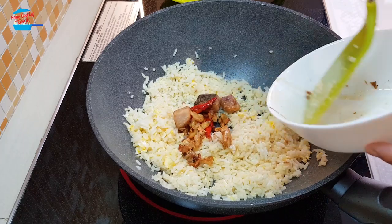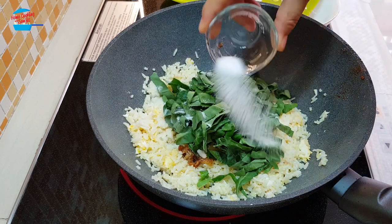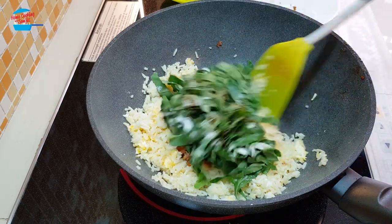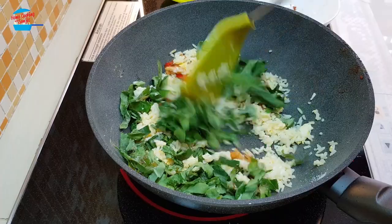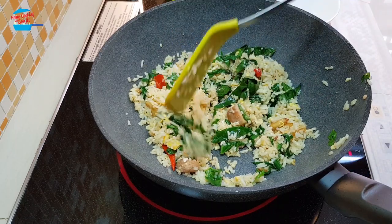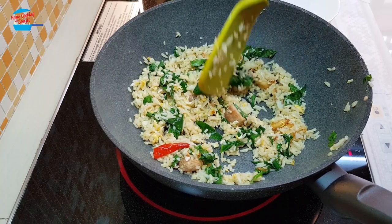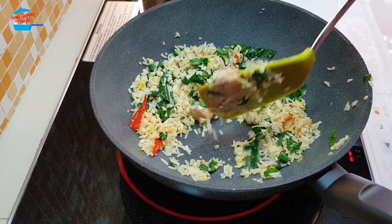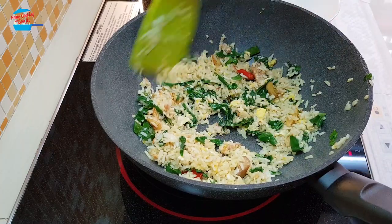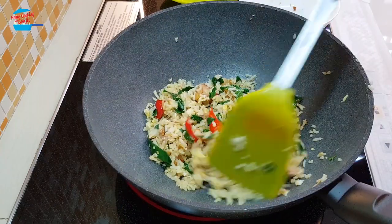Put the vegetable in, then sugar, light soy sauce, and pepper, and just mix them. We have three pieces of salted fish — I'm going to break one of them using the spatula and let them mix together with the rice. All right, that's done — so simple!